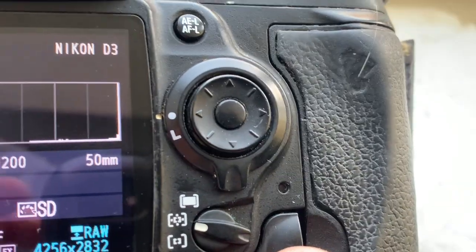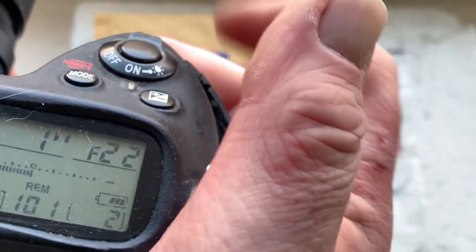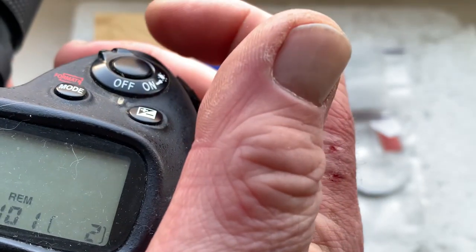I pre-programmed the focal length to 50 millimeters, aperture range from 1.8 to 2.22, and focus trap mode is on.